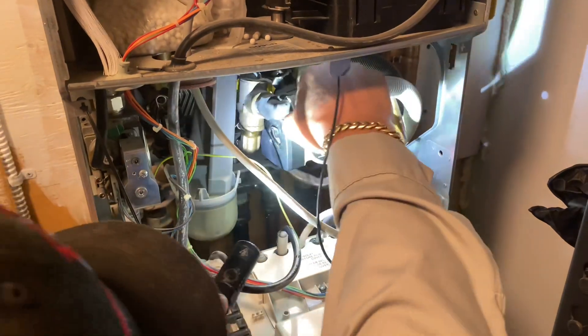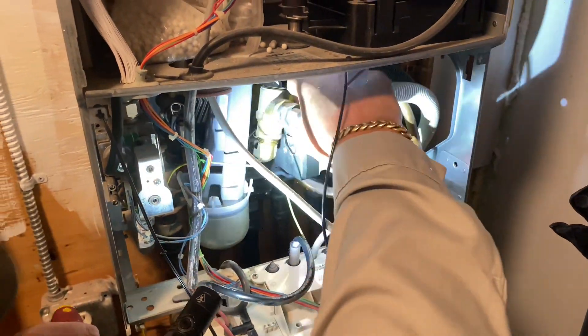I got power here but to my circulator — nothing. So let's unplug this and see what's going on. Turn off power, we're going to power cycle it again and check for voltage at the wiring going to the internal circulator.